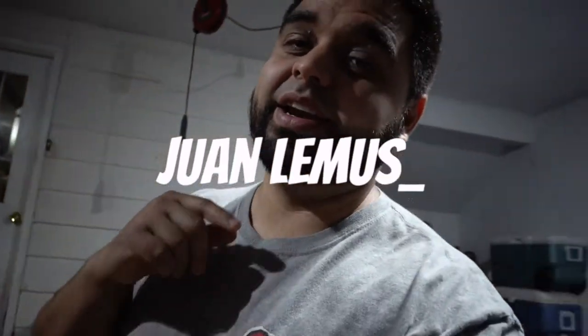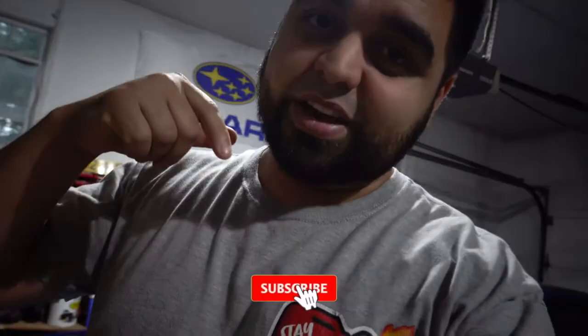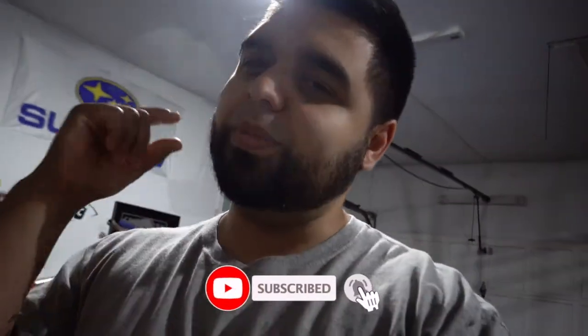What's up guys, welcome back to the channel. Shout out to you for tuning in to yet another video. If you're new here, please hit subscribe and hit the little bell icon so you don't miss out on any future uploads.